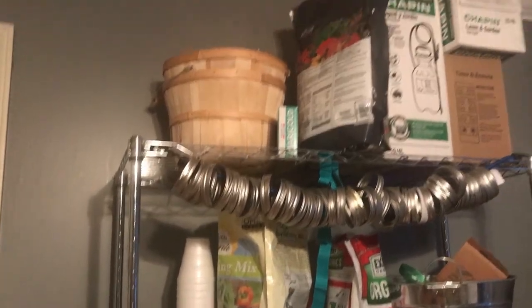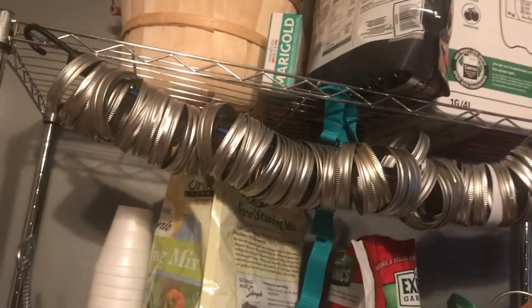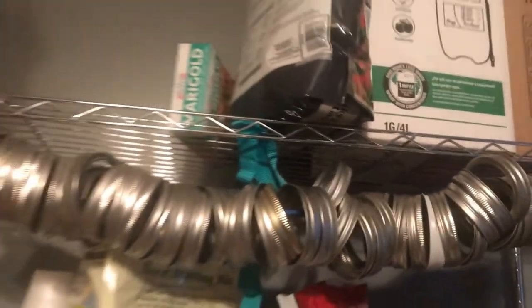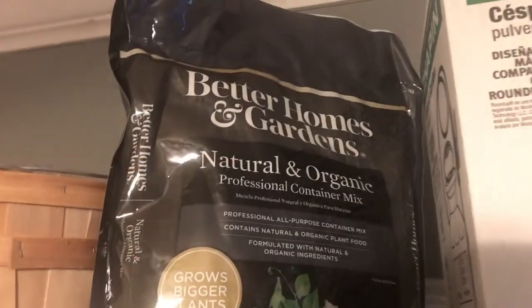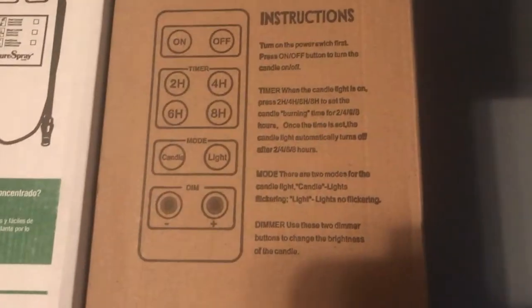I've got some little knickknacks I need to put away, and then this is my growing station. I think it's going to be retired for the year because it's been nice and warm out here. We might get a 40-degree night but I'll cover everything up. I've got some seeds in here, some new gloves I haven't used yet, and that's where a marigold goes.